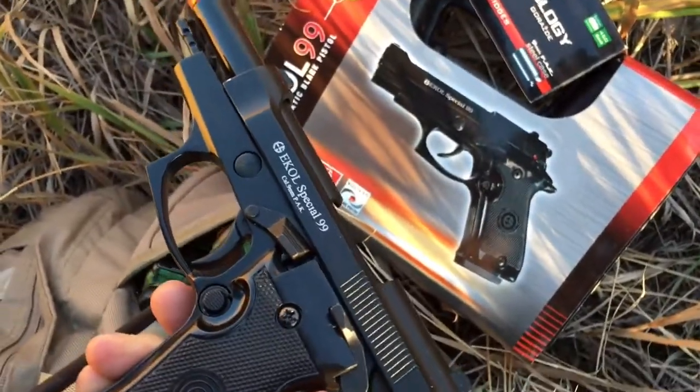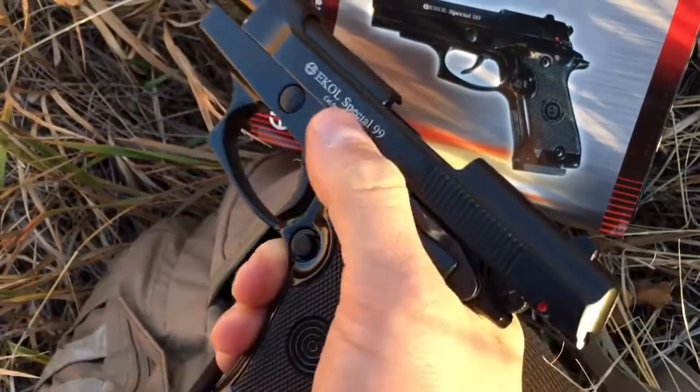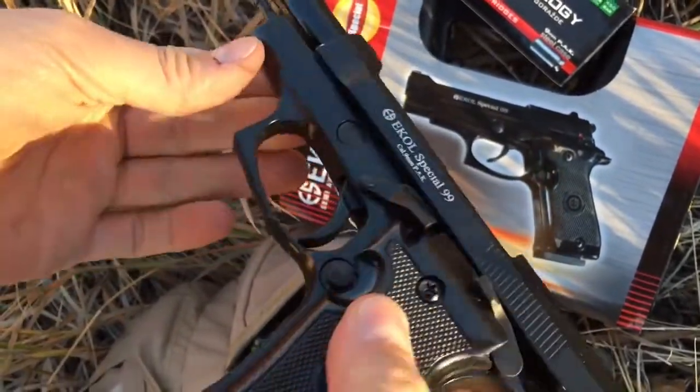This is the Ecole 99, however you pronounce it. It's a short version, small version, of the Beretta 9mm. It's all metal. It's very nice. It was only $40.